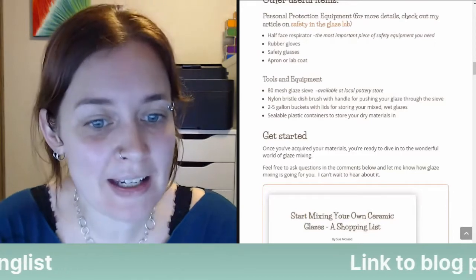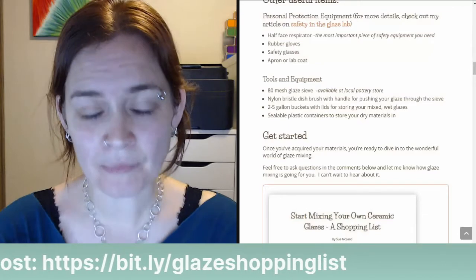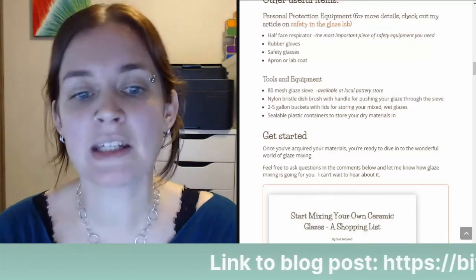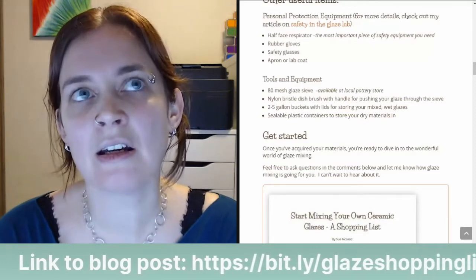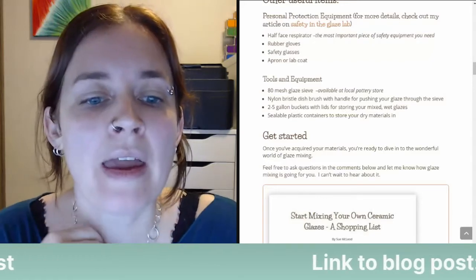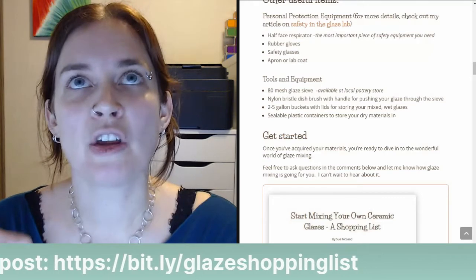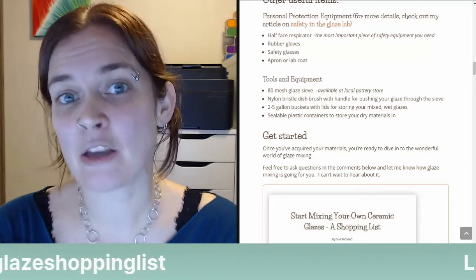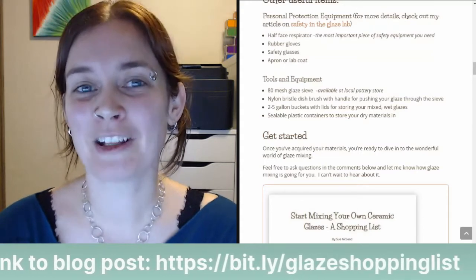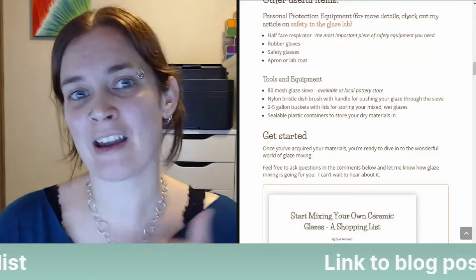Other tools and equipment: an 80-mesh glaze sieve is what I use. Sieves are like a screen that you pour the glaze through to get rid of lumps. Sieves come in different mesh sizes — 80 is the standard, 60 mesh has larger openings, and 100 mesh or more is a finer sieve. If you're using red iron oxide, it can cause specking. If you're getting specking you don't want, you might want to increase the mesh of your sieve — 100, 120, even up to 200 mesh. It's going to take longer to get the glaze through the finer sieve, but that will help break down the iron and reduce specking.